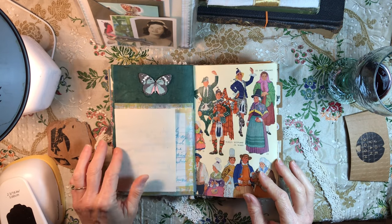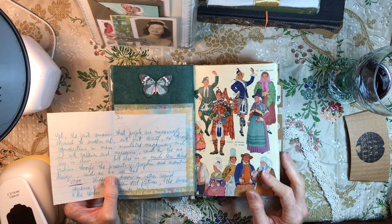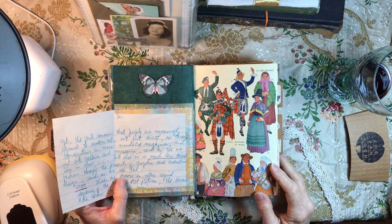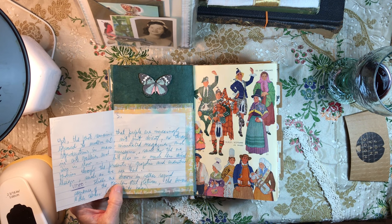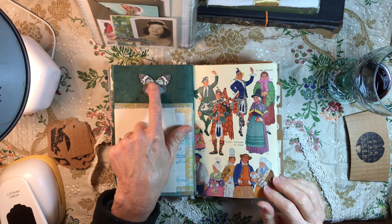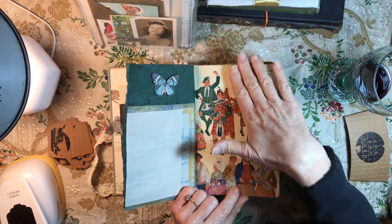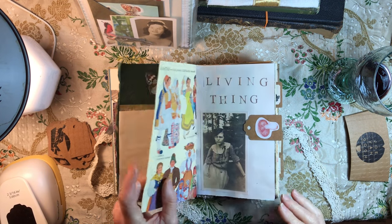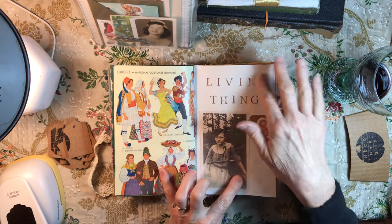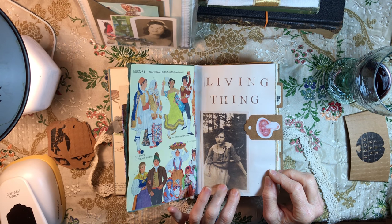Under 'Living Things' we have part of a report that somebody wrote — I have the whole thing. Some of these pages have ended up in packets for my shop; I just thought the writing was fun. I love the color of the ink. Butterfly, all these different people, the baby — they're all living and we're all connected, every living thing.